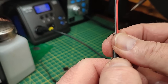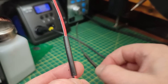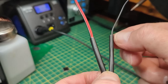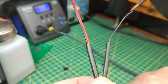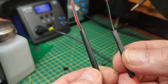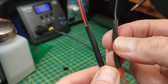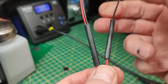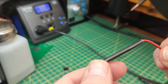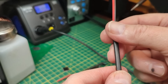One word of warning: with normal heat shrink you can sometimes slit it off, peel it, and redo it if you make a mistake. You won't get away with that here — once the adhesive solidifies, that's it. If it's wrong you'll have to cut it off and redo from scratch. But the result is a great, waterproof joint — perfect for putting in a pond, which is exactly what I'm doing with the one I made for my pond pump.